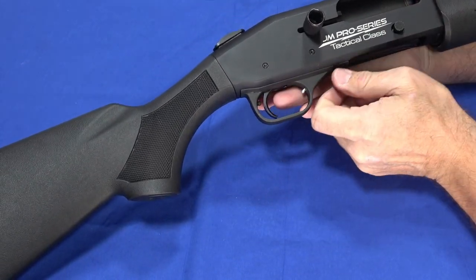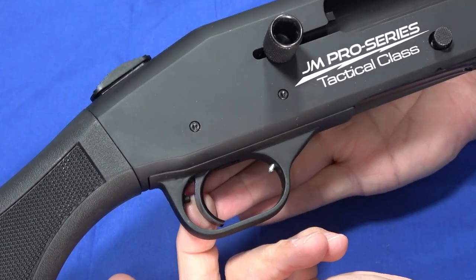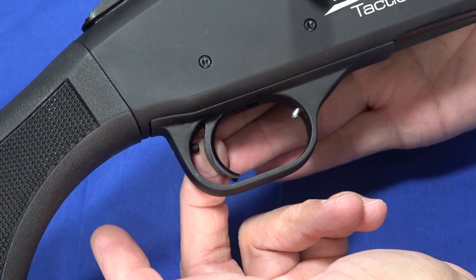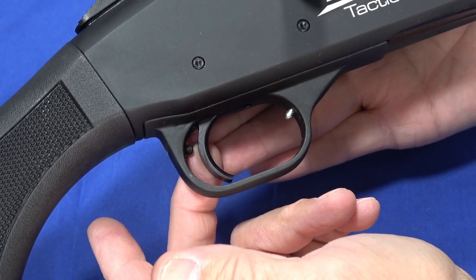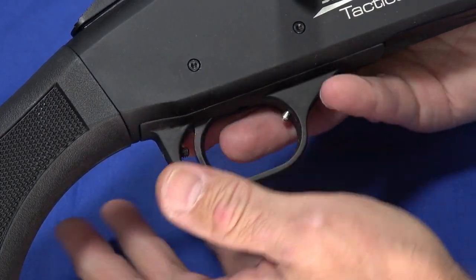A few of the features this has: one you can see right away is that it has an adjustable overtravel stop right here. That allows you to adjust the overtravel on the trigger, and this has a very short, crisp trigger. It comes in around four pounds — I'll demonstrate that later in the video.